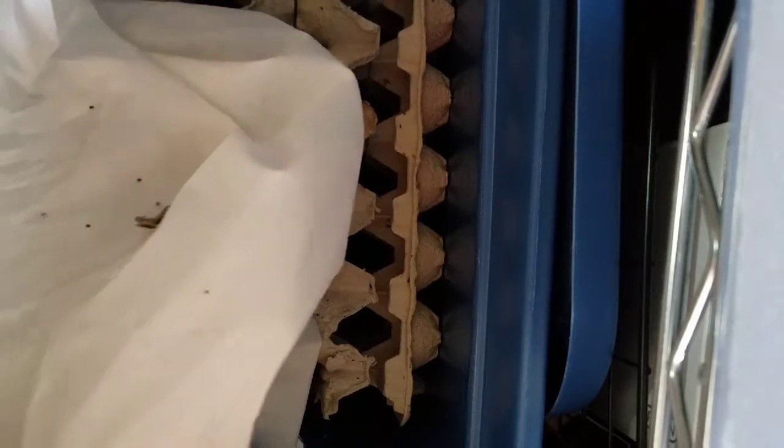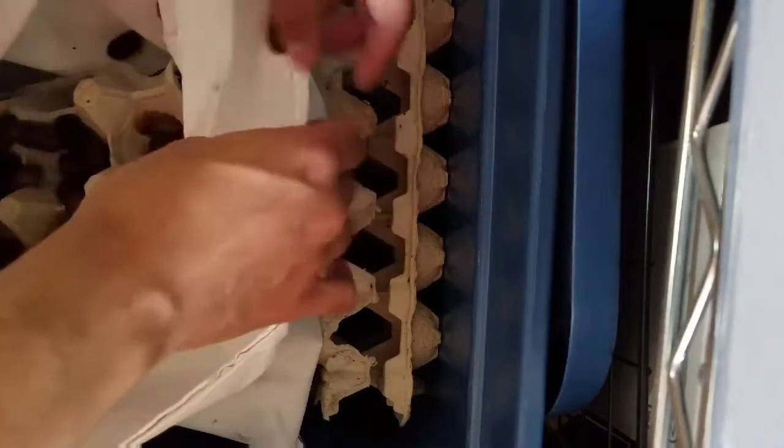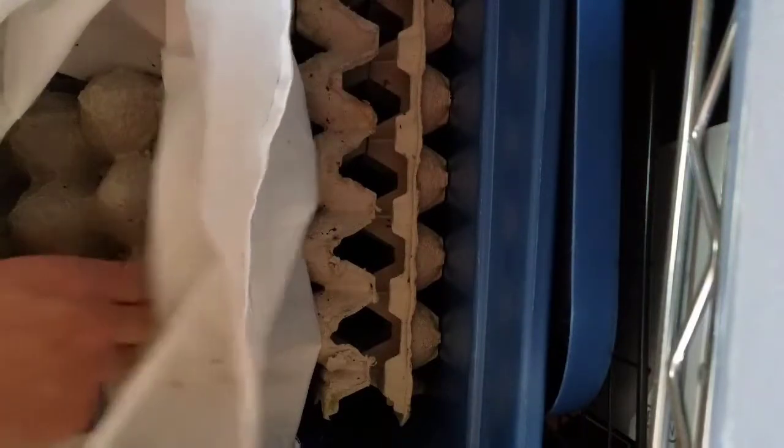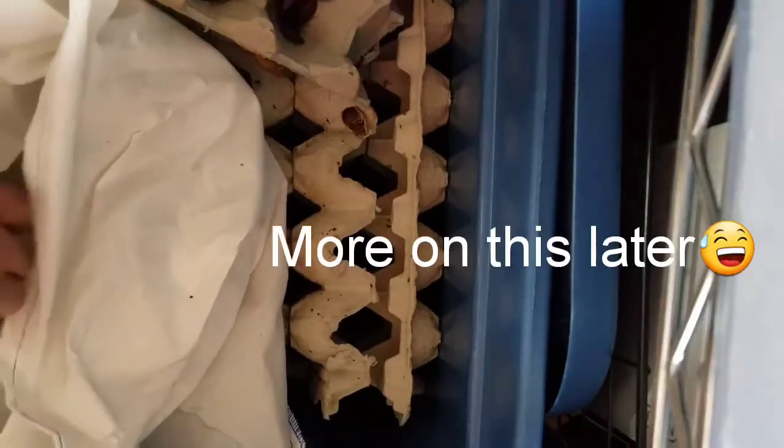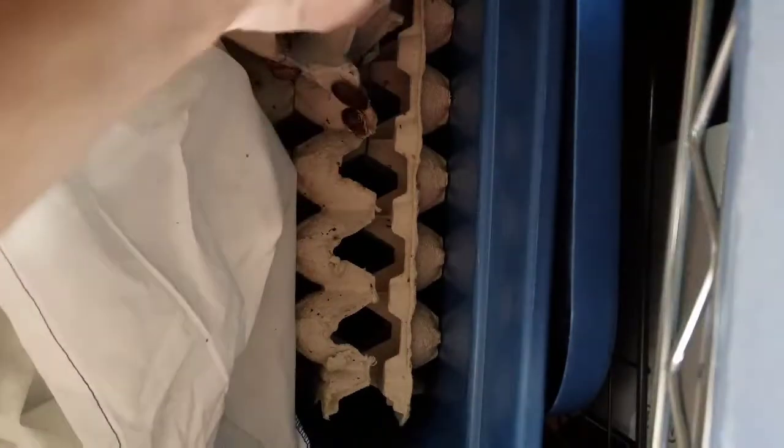Let's get these guys in here. I ordered 200. I like this sack setup where they put the egg crates in — the roaches just stay on the egg crates, and then I just pull the egg crates out. As you can see, they have carrots in there, so they ship them with food. Oh, I got a pretty big one in here — this guy looks like it's about to molt into an adult.